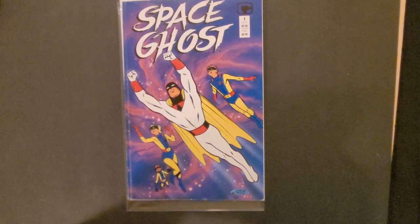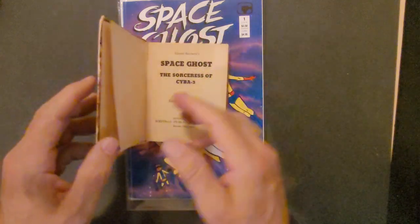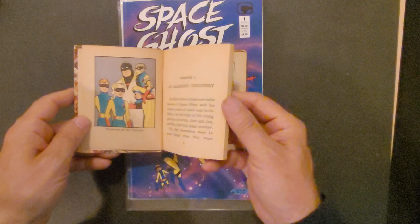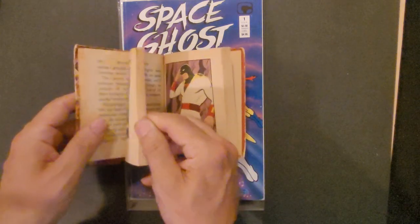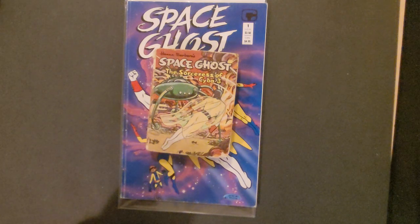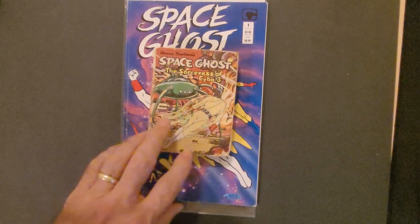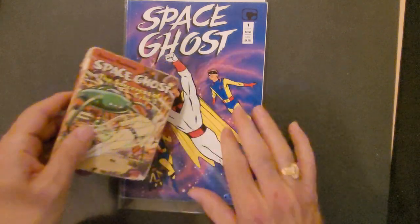One of the first published Hanna-Barbera stories came out in this Big Little Book called Hanna-Barbera Space Ghost: The Sorceress of Cyber Three — an original story featuring the main characters and introducing a new villain. This was published in 1968. In 1967, Gold Key did some TV superheroes across three issues featuring Hanna-Barbera cartoon superheroes, and then a solo issue of Space Ghost came out in Gold Key as Space Ghost number one. That's all that was published until 1987.